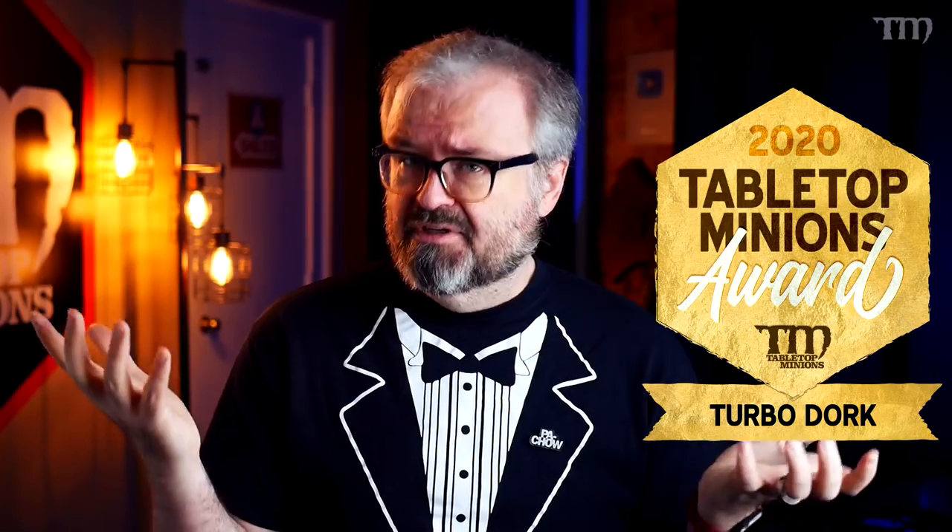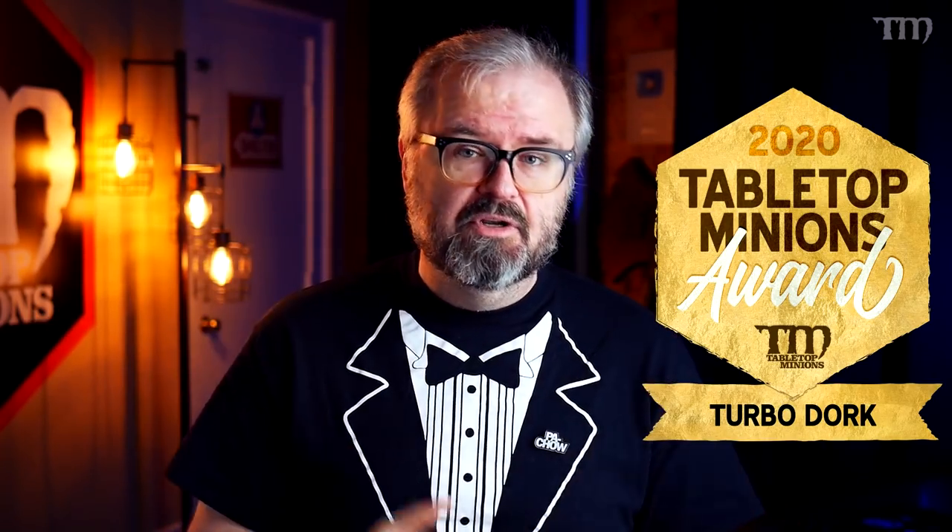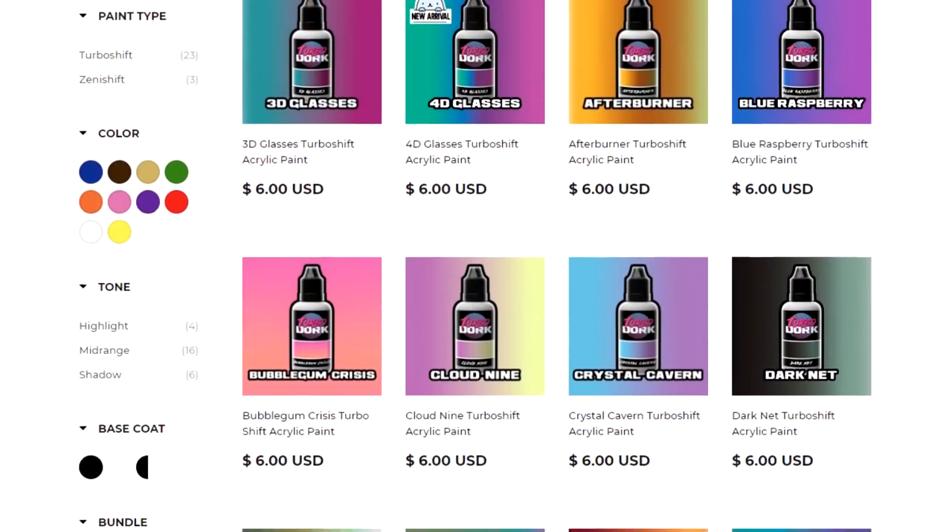We're going to lead off with a line of paints that I've been using a pretty good amount this year, both in my own personal work and also on stuff I've been doing on Twitch. That is stuff from a company called Turbo Dork, which I think is a relatively great name — easy to remember. They have a cool logo, and the materials that they make are pretty top-notch.